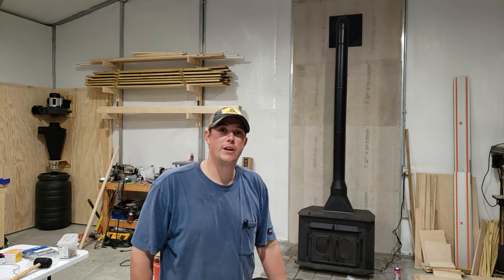Make sure you guys stay tuned for the next few videos — we're going to be putting a stone veneer up on the wall behind the wood stove and a whole lot of other big shop projects coming up. Thanks for watching, please like, share, and subscribe, and we'll see you next time.